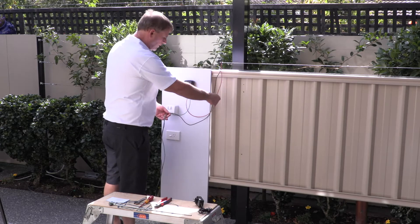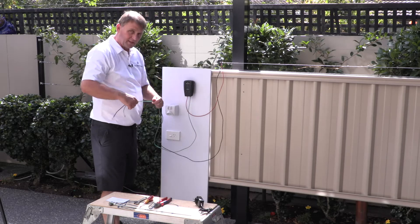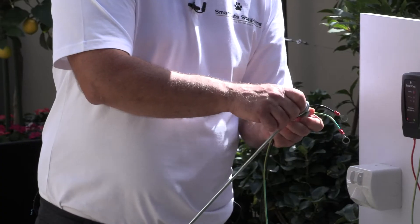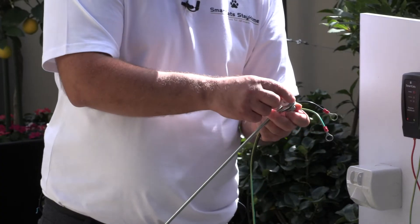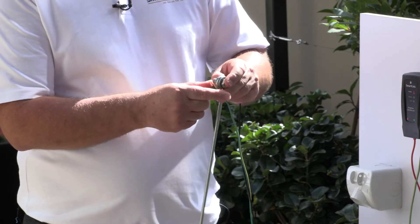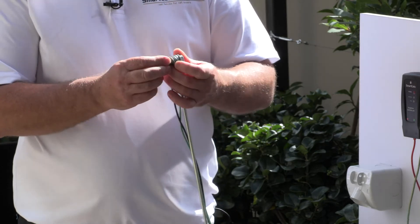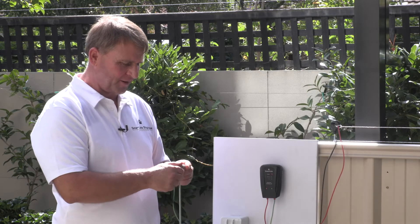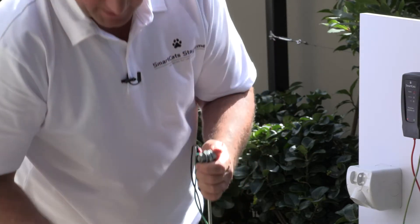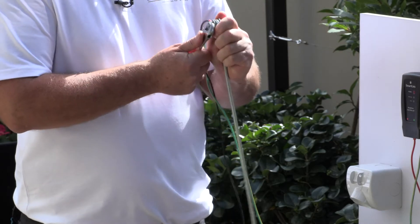Now we've got the red wire connected and we're left with a green wire and a black wire. These two wires are going to connect onto the ground stake. We have a nut and bolt already on there and we're just going to pop the two terminals straight onto that bolt, put the nut on, and tighten it up with a spanner so it's nice and tight.